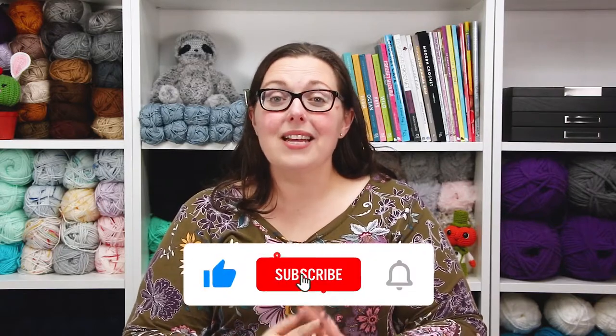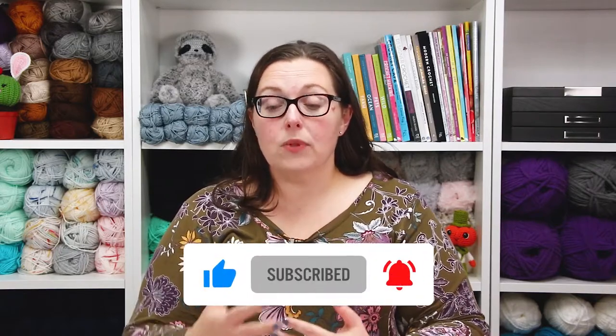I'll be sharing that experience with you along with some notes on how I actually created this costume, so it can give you some starting points if you'd like to create something like this for a child in your life. Before we get started, please hit that like button and consider subscribing to our channel.